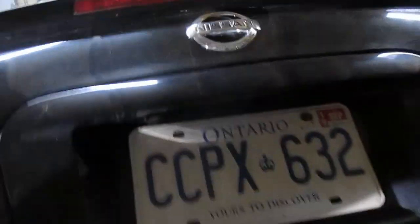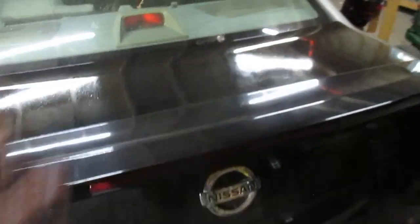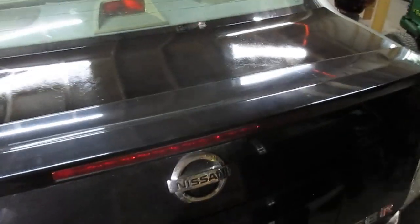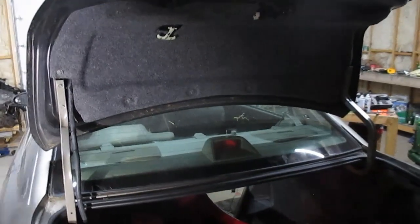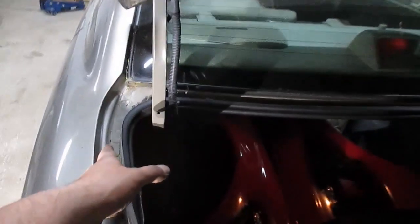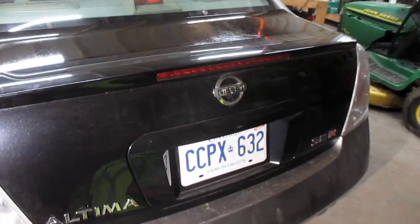I'm going to make sure the trunk release works before I close it — you can hear it clicking back there, so that's a good sign. Now I'm going to drop it and see how the alignment is. The fitment needs to be shifted over quite a bit, so I'm going to undo the bolts and reposition it. I had a screwdriver in there too, which is probably what that noise was.